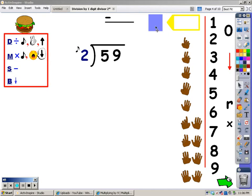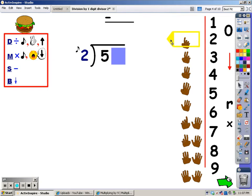First thing I'm going to do is cover up everything but the number I'm working with. My first step is to divide. I'm going to say my 2s. When I go over 5, I'm going to stop and take the last finger away. 2, 4, 6. 6 goes over 5, so I stop and take my last finger away.